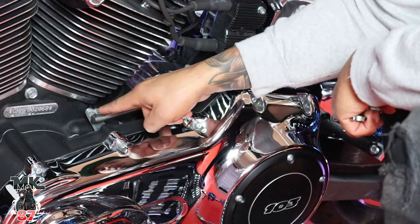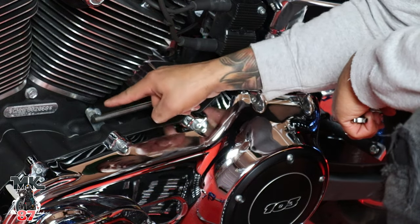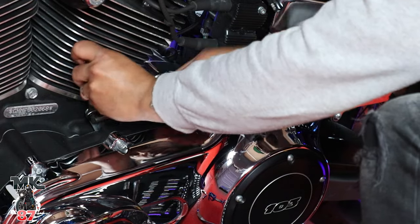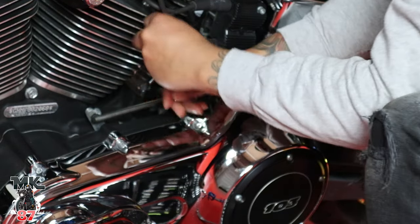It's gonna be pretty simple. All you're gonna do is loosen up these two nuts on both ends right here, then take your three-eighths and just start cranking down.